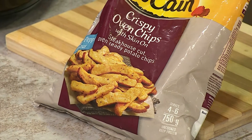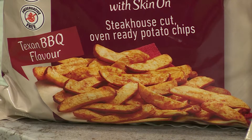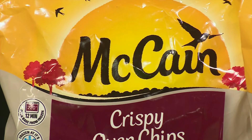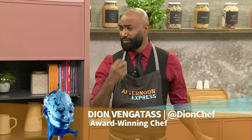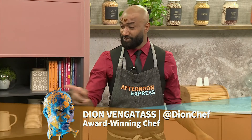Now, Chef, I can only imagine — we've spoken about the different flavors. But if you were to add like a Texas barbecue flavor from these McCain crispy oven chips, how would that then elevate the flavor, especially with that red masala paste? I think it'll work really well because of the smokiness from the barbecue with the spiciness of the red masala — it could balance really nicely with the potato.